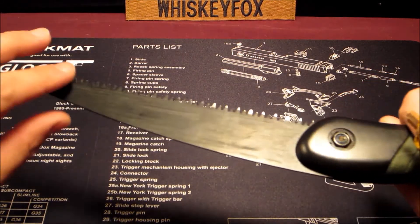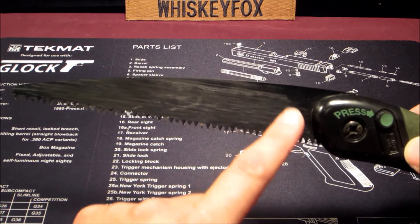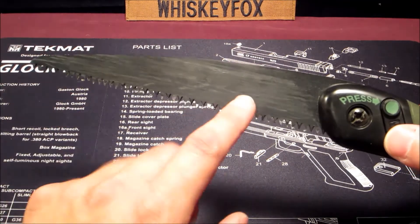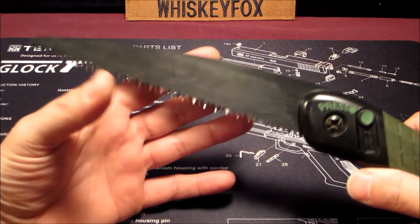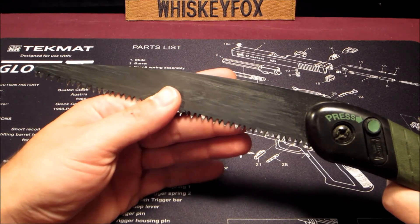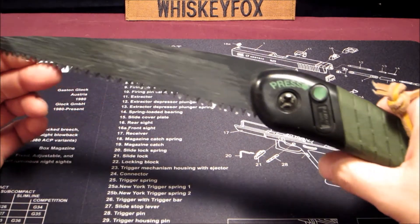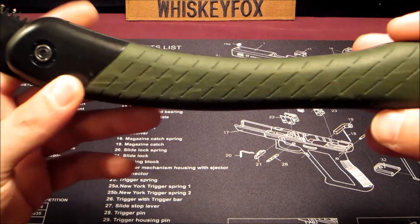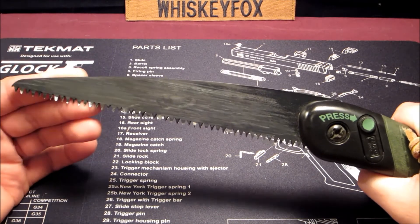The second thing I wanted to show about the saw is that when you actually use one of these in real life, the Bahco Laplander logo disappears. After time, you saw so much that it just basically melts off. I've seen a lot of videos on YouTube where people have a Bahco Laplander in their hand giving a review, and it's got the logo right there — you can tell the blade's never been used. They might have changed it, but you can also look at the condition of the handle. You can see this one's got all kinds of nicks and scratches in it. I can tell you for sure this is a great saw because I've used it many, many times.